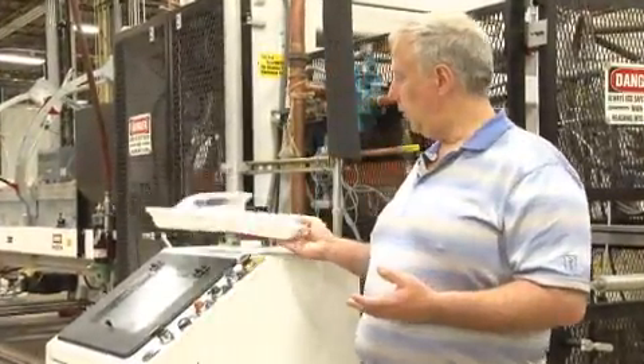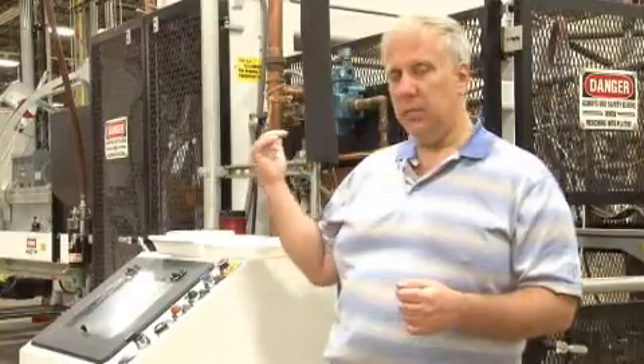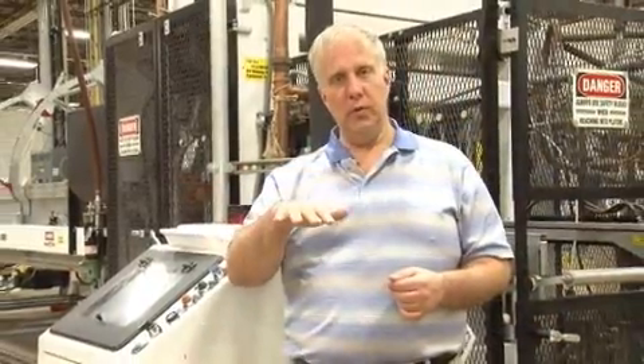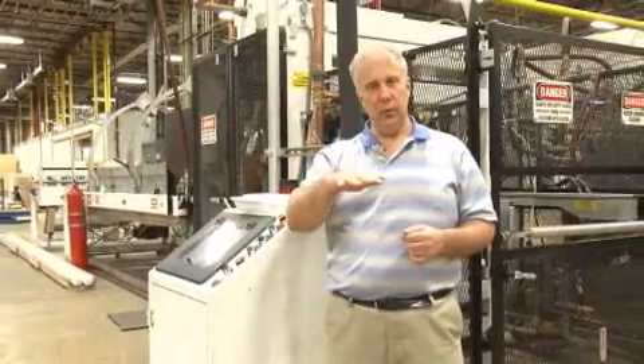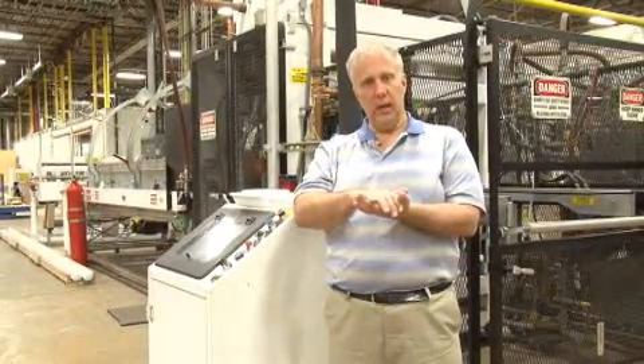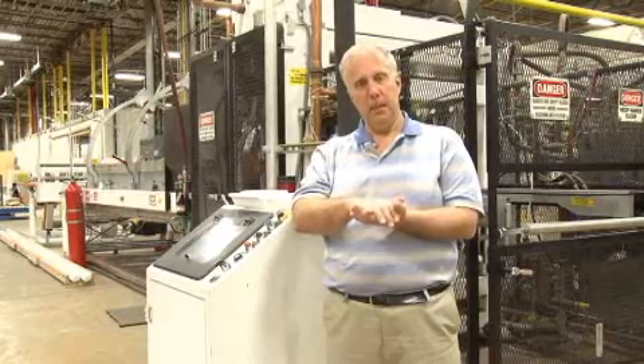The extrusion process takes plastic, melts it, and forces it through a die into the form of a sheet. The sheet enters a thermal former, like the one we have here behind me. The thermal former brings the sheet to the proper temperature for molding. The sheet passes into an area where a mold clamps around it, forcing it into the shape of the product we're trying to make. When that sheet is cooled, the product is trimmed out, and we have the products we desire. That's our extrusion and thermal forming process.